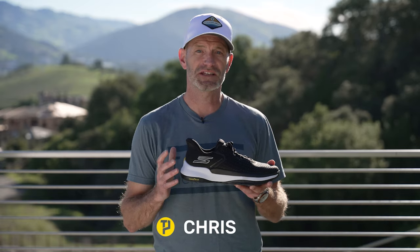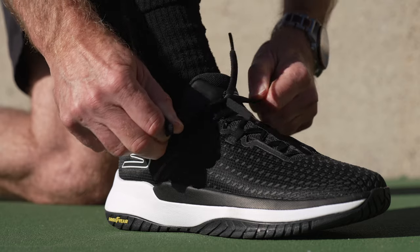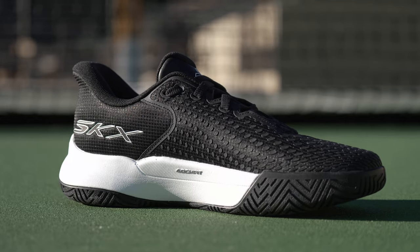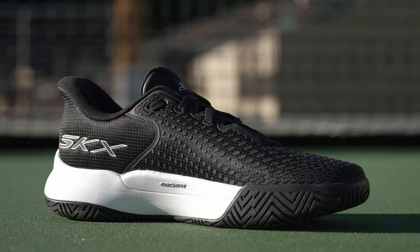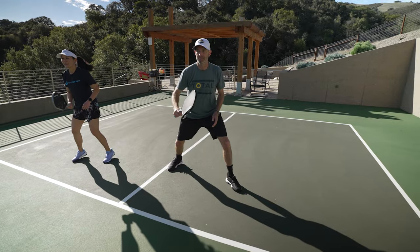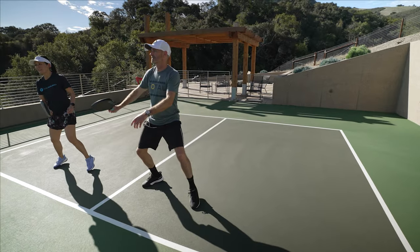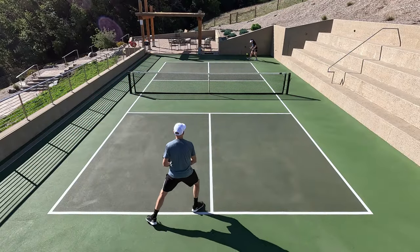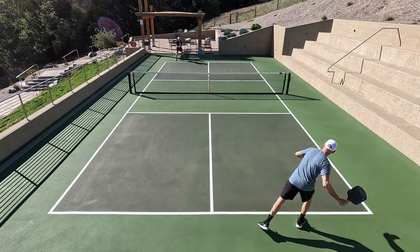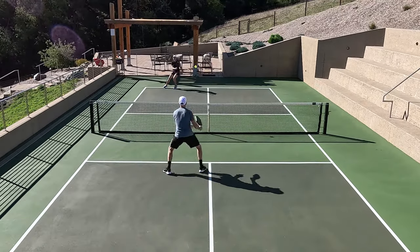Had a lot of fun testing these Skechers shoes — they're super comfortable and really easy to get on. You can just slip your foot in thanks to the heel technology, and I really enjoyed the arch support in these shoes both when I was playing on the court and just walking around to and from the court, and wearing them casually after a hit. They just felt super comfortable and really supported my arches. I love the cushioning in these Viper Court Elites and I felt just a little more elevated than in most shoes, but that trade-off was really plush cushioning underfoot — so comfortable both on and off the court.